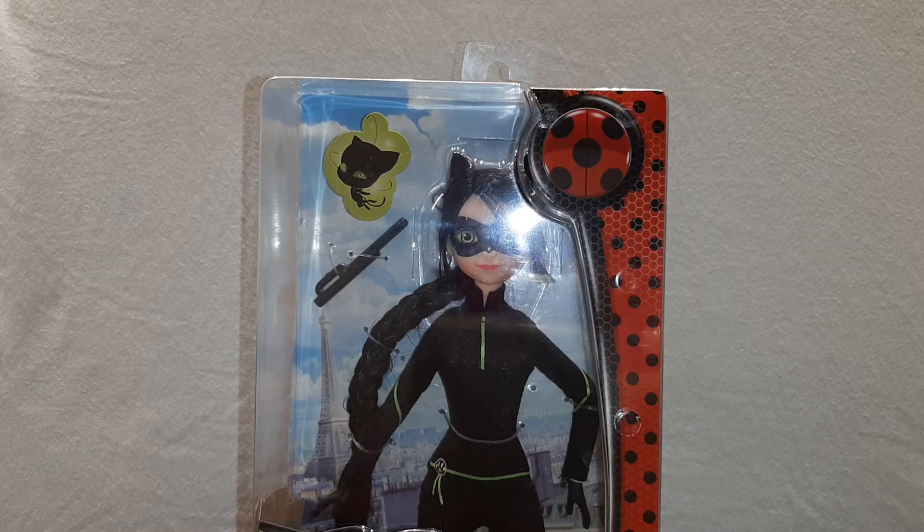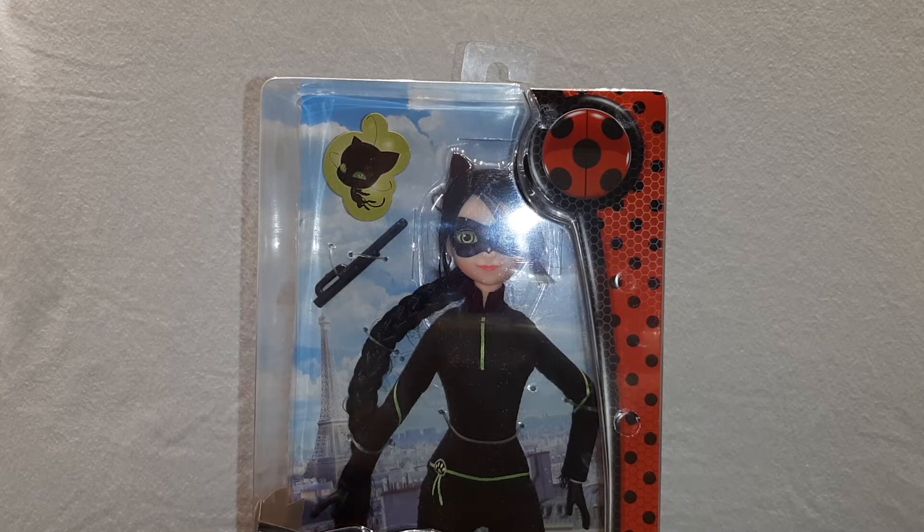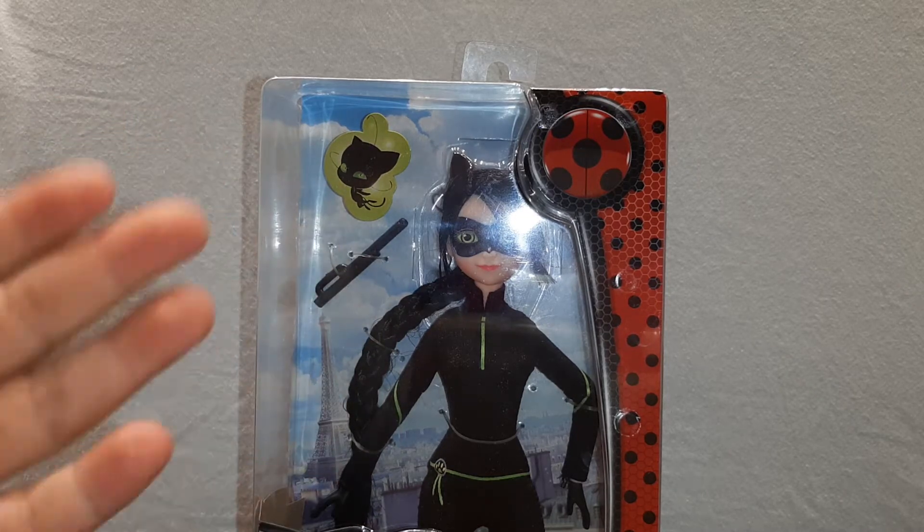Hi everyone and welcome back to Brain Story Shelf. Today I'm going to show you this Miraculous Ladybug Lady Noir doll. She's from the TV show.